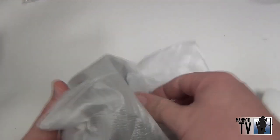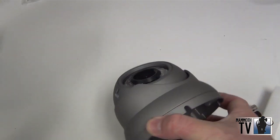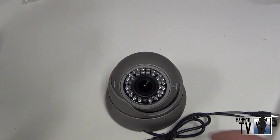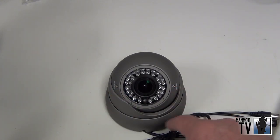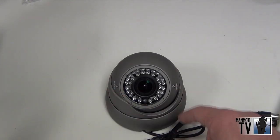Inside is the dome. The dome is pretty heavy duty metal it's made out of. On the camera you'll see here that it has the varifocal zoom over here and then the focus on this side. So once you mount the camera you can adjust the zoom and the focal length on it.